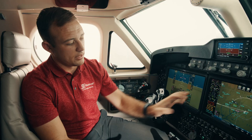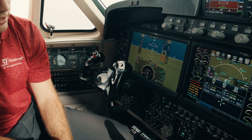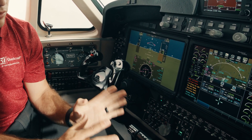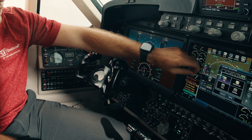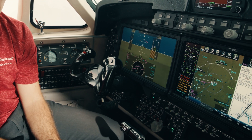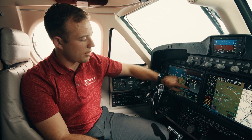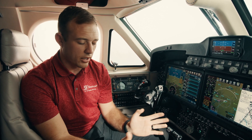On the MFD I can have up to four individual panes of different information if the situation calls for it. As you can see I have my engine digits and displays, a checklist, a tune page, and a map. That might be a lot of information for most people, but if a screen fails you may need it all on one screen. One of the more common configurations is a map and chart side by side — we use this when taxiing, flying an approach, or any time a chart is needed. On the PFDs I can also display our flight plan or FMS at any time, which is handy for those quick direct-to operations.